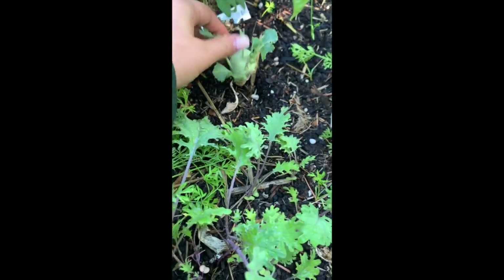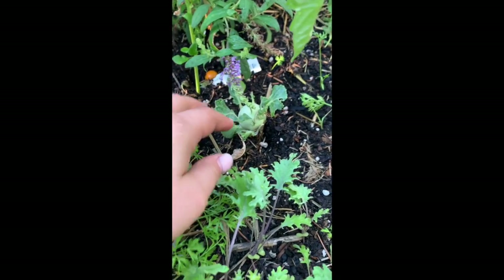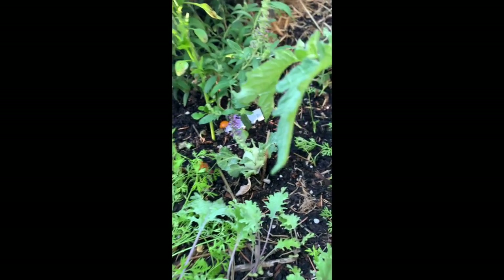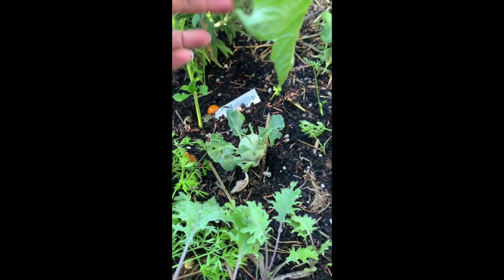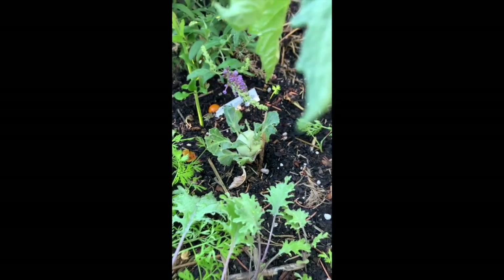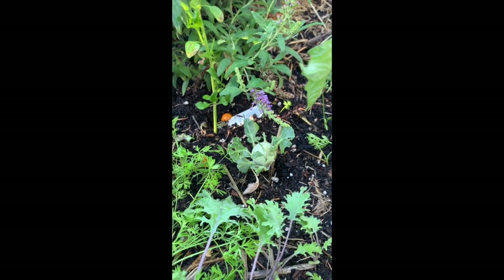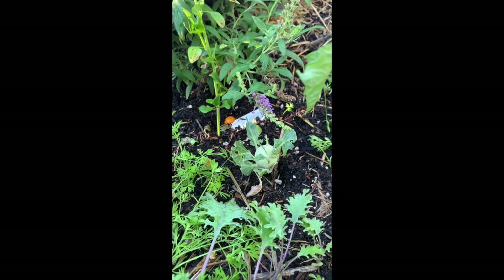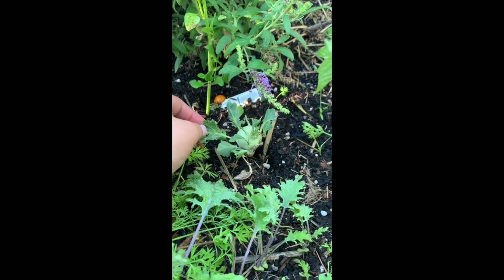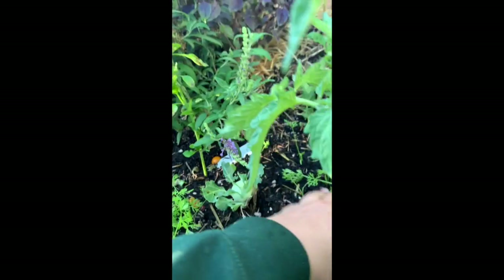This is another kohlrabi. I got these from the Baker Creek Heirloom Expo in Santa Rosa from a guy that was selling them. He told me they were from this spring because you can plant cold weather crops like cabbages and broccoli in spring. I'm not really sure if they're going to do much more than this because I'm not sure if they were root-bound or anything like that — so that's just an experiment.